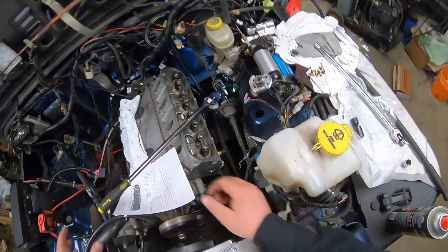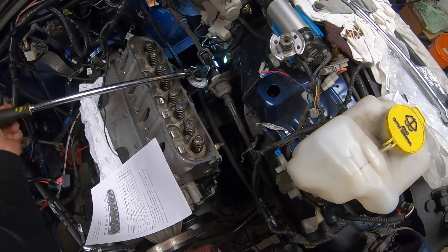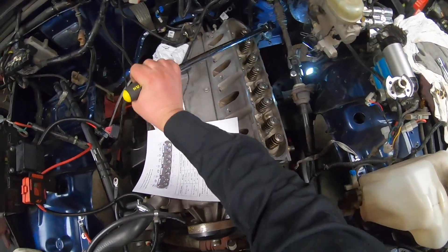I can get the leverage from the front of the Jeep, which makes it way easier. This is the hard one I was talking about.